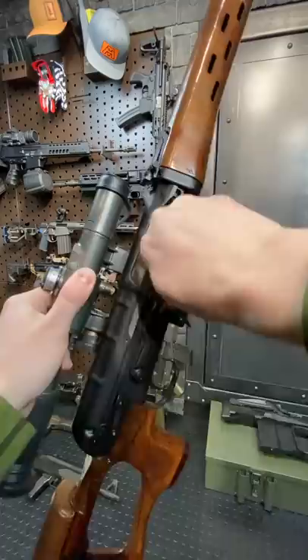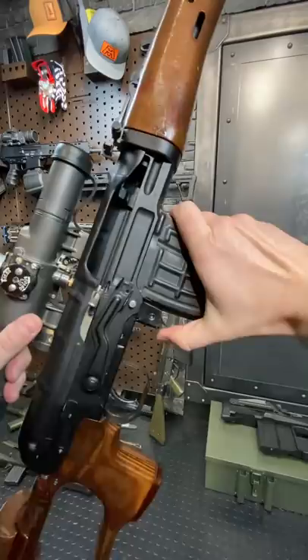It has an AK safety. We are a short stroke piston system here. We actually have a last round bolt hold, which is pretty sweet — one of few AK-type platforms that does that.